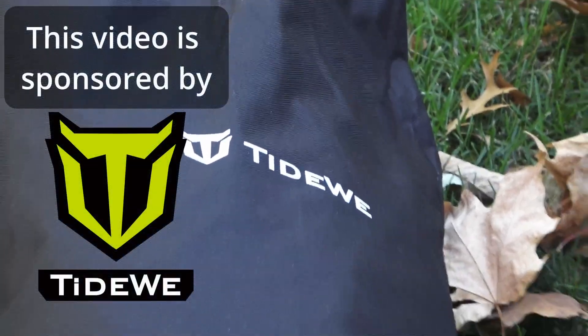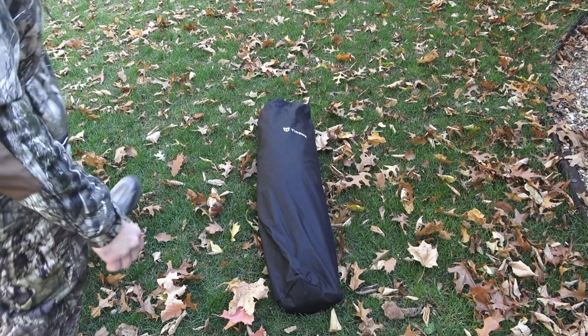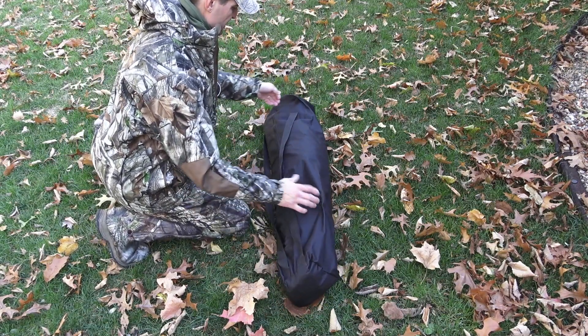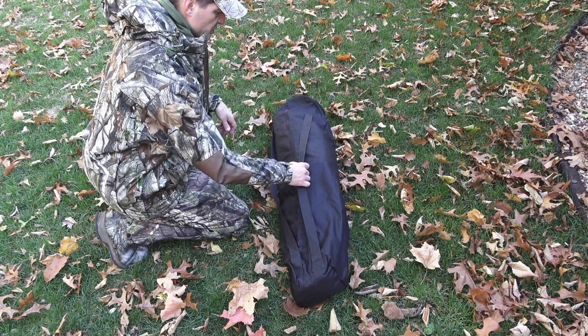The new TideWe Ground Blind. This is a see-through ground blind and there are some differences between this and the original one. I have the original one as well so I'm going to just point out something. The very first thing I noticed that's different is the bag itself that the ground blind comes in is an upgraded material. It's much more durable.